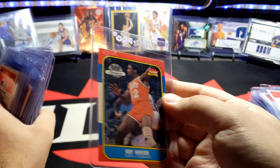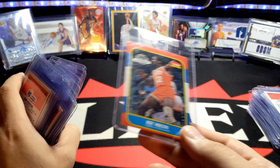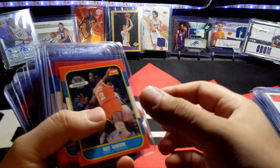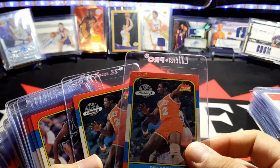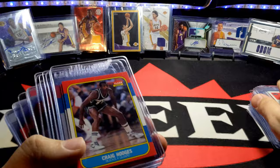Roy Hinson — really off-centered. Imagine getting a Jordan rookie that off-center. I mean it really doesn't matter as long as it's in great shape, but if it's off-center like that, it is what it is. I think I have two of this card actually. This one here looks to be in much better shape. Craig Hodges, Phil Hubbard.